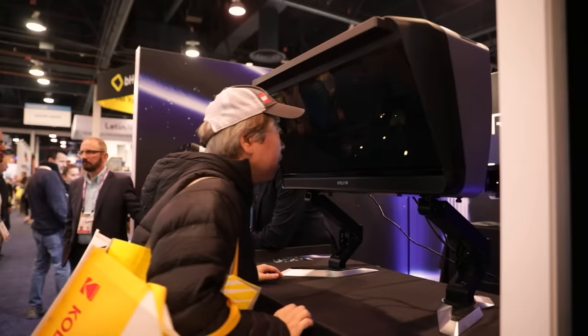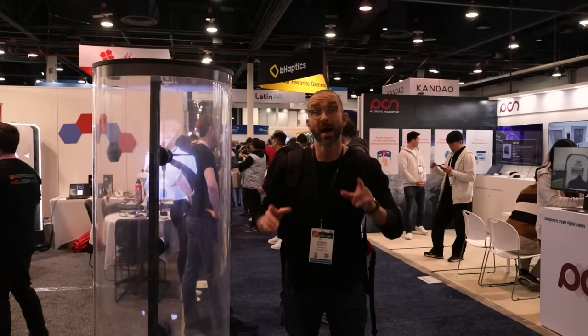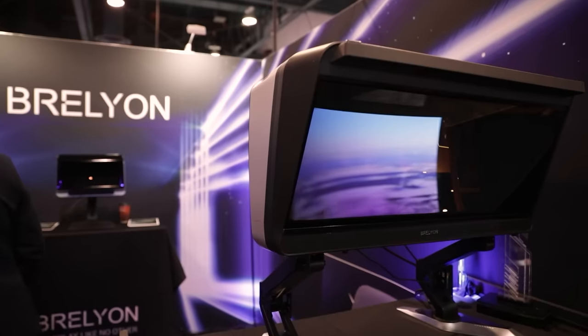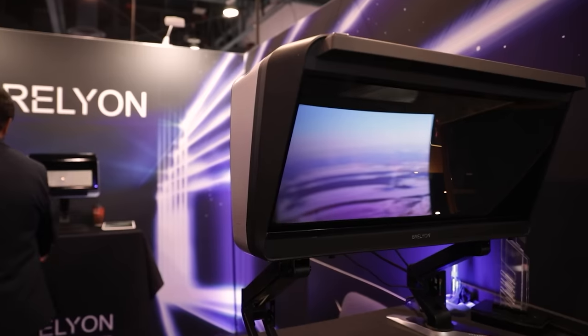Now I'm going to take a look at a new product by a company called Brelion that bills itself as a display like no other. I have to admit I'm pretty skeptical about this product — it looks a little bit like a view master. It's really shallow, but it looks very wide and very deep.